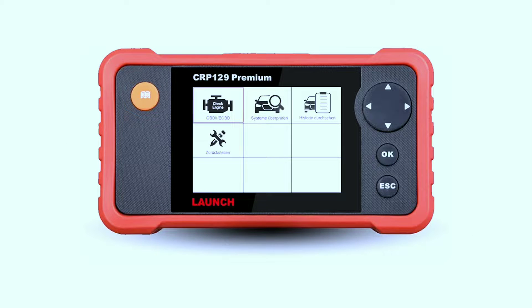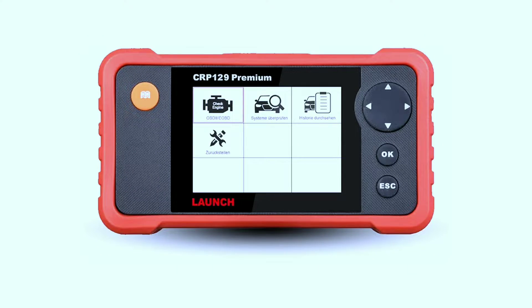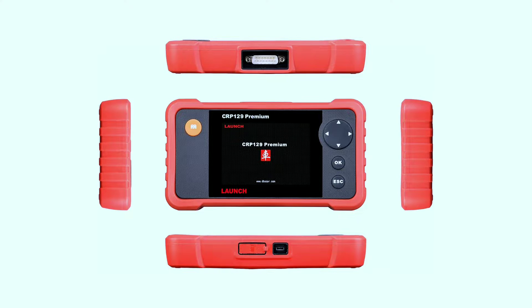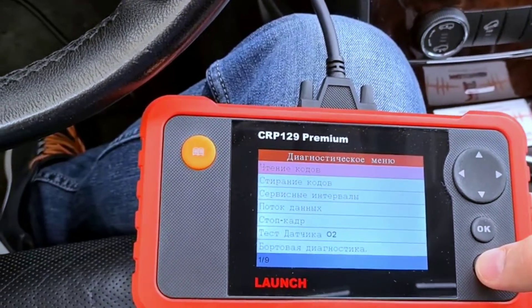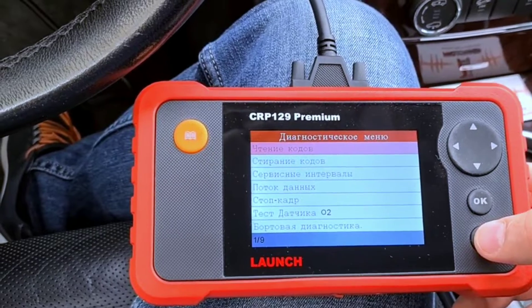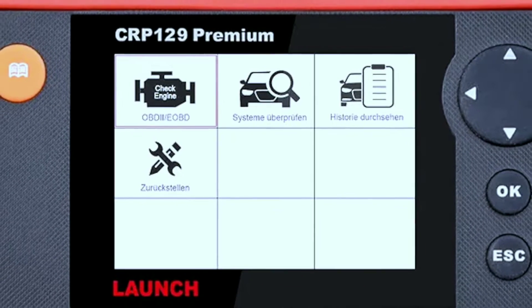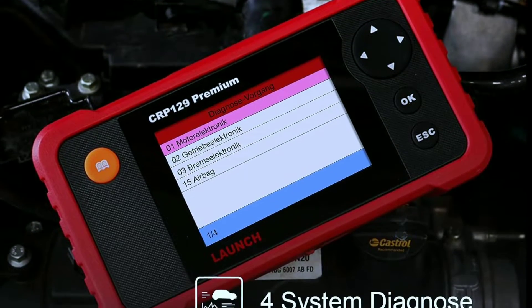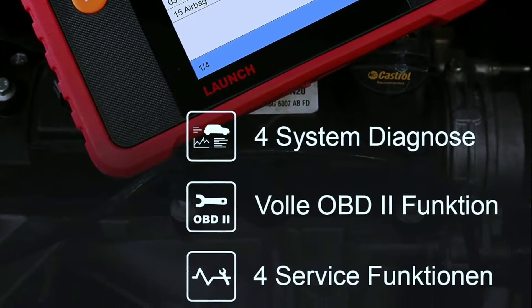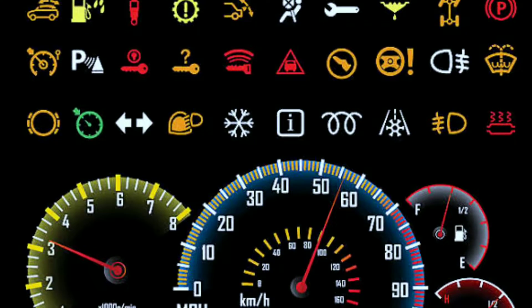First up, let's take a closer look at the Launch Car P129P OBD2 scanner. This scanner is known for its reliability and ease of use — it's perfect for beginners and experienced mechanics alike. The Launch Car P129P is a great all-around OBD2 scanner for DIYers and professional mechanics alike. It can diagnose and reset check engine lights, ABS lights, SRS lights, and transmission lights. It also supports a variety of other reset services.